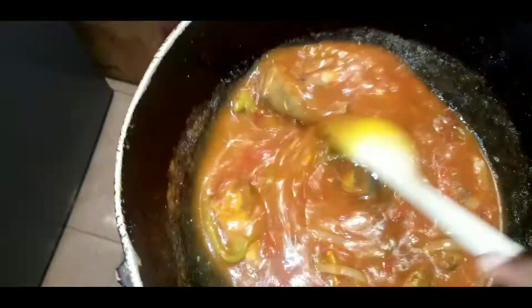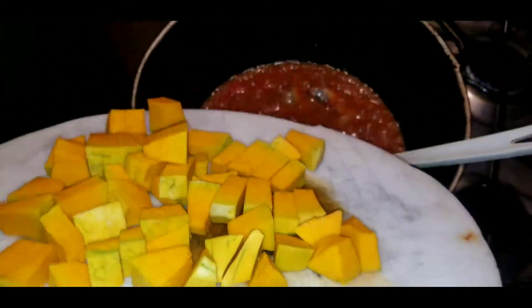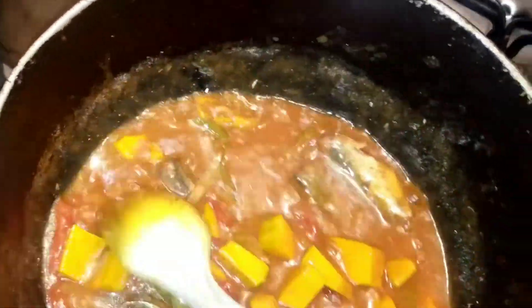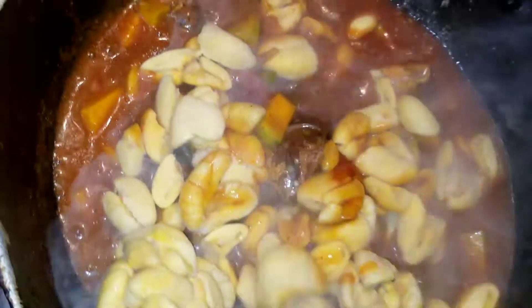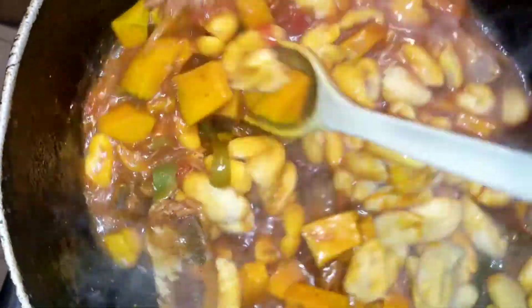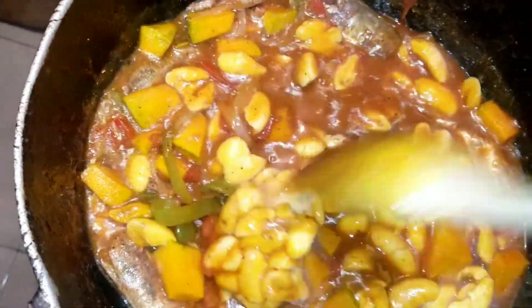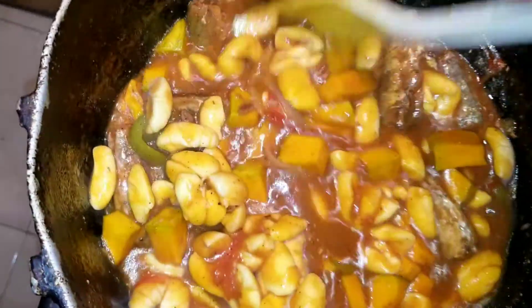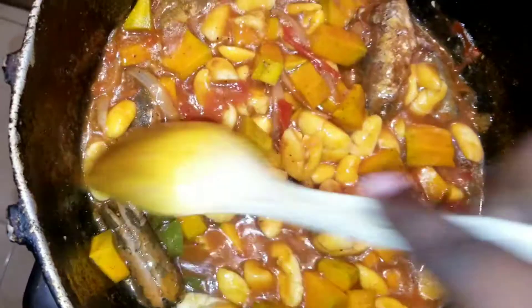Once the mackerel is cooking down, add your pumpkin. When you're adding your pumpkin or whatever vegetable you want to use, make sure they are all similar sizes because you want the cook time to be the same for each. Don't cut some big and some small because that will affect the cook time. Today I'm using pumpkin and ackee as my vegetables — you can add whatever you want, it's really up to you.